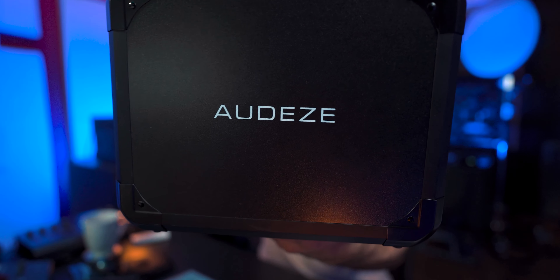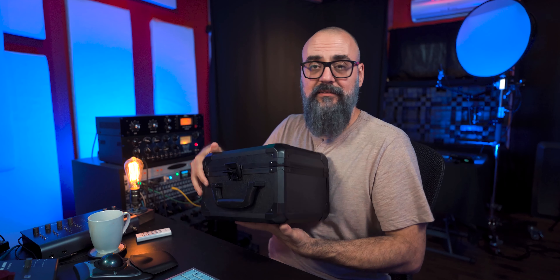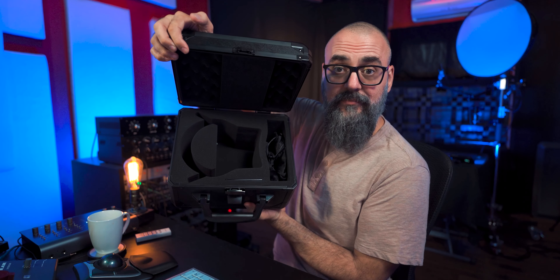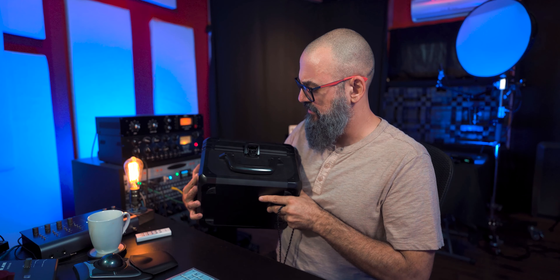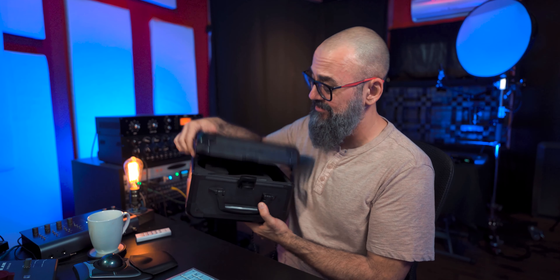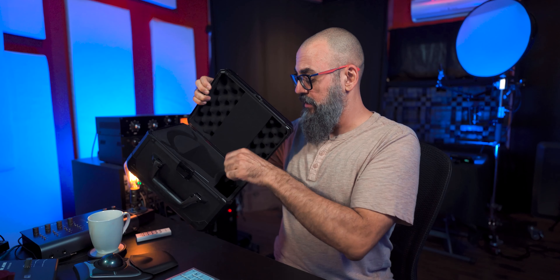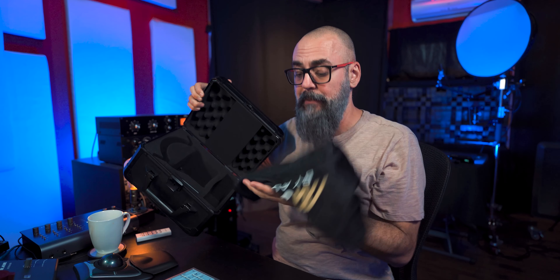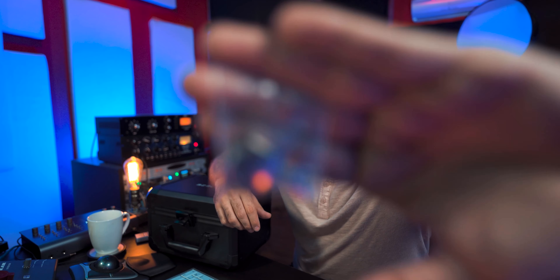Something very special I have to point out is the packaging. Look how they came in — in this carrying case, which is quite impressive. They come with that carrying or travel case, a little carrying bag, warranty cards, a detachable high-quality stereo cable, and even a couple of keys if you want to lock the headphones in the travel case.